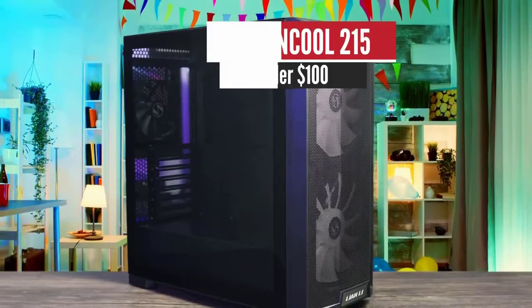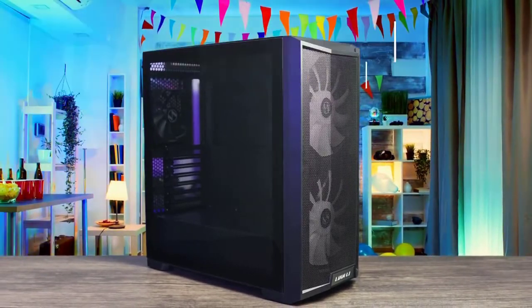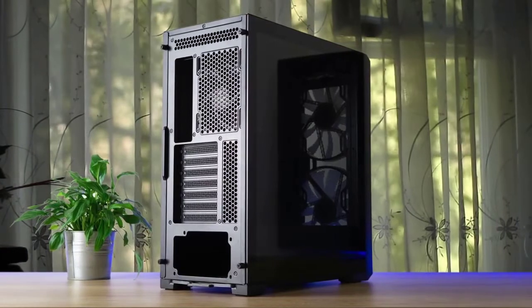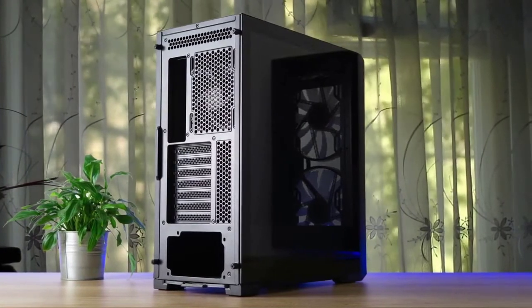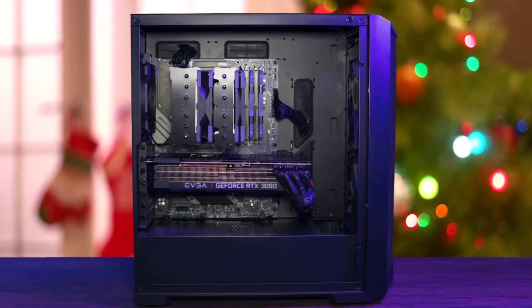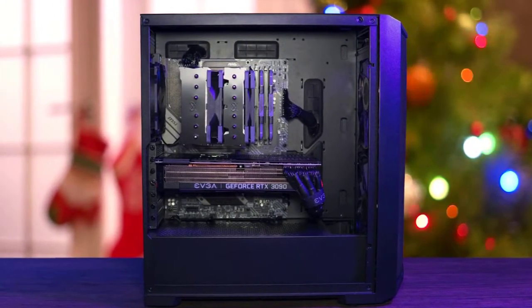Number five: Lian Li Lancool 215 — best under a hundred dollars. Lian Li's Lancool 215 should be on your shortlist as long as your storage needs don't go beyond one 3.5-inch hard drive. It's a good budget case to house your first build or a simple gaming system.